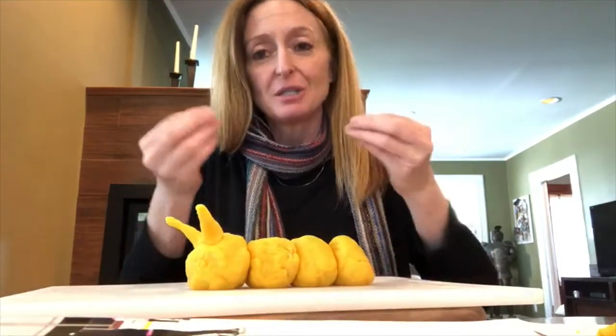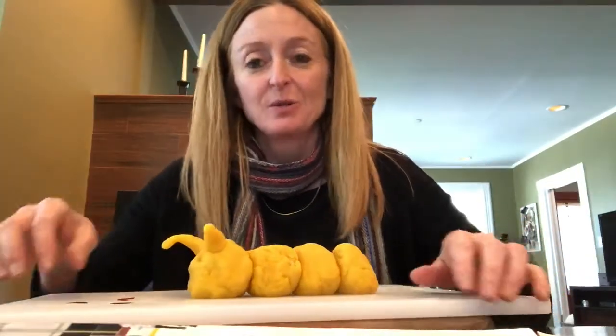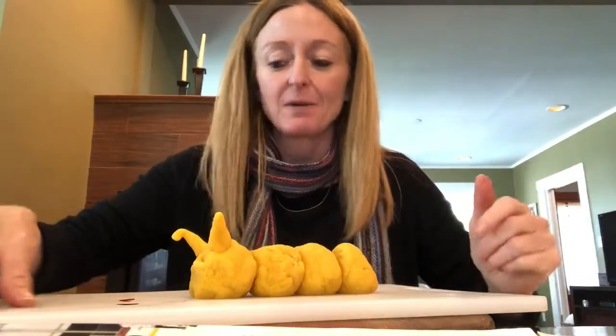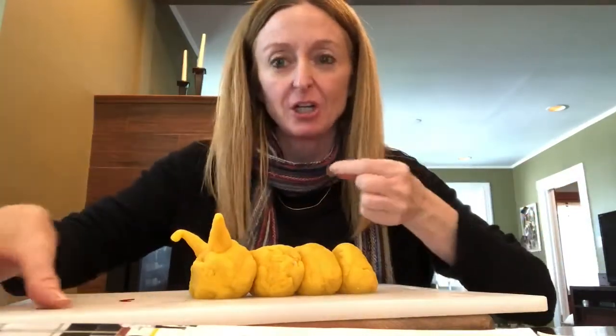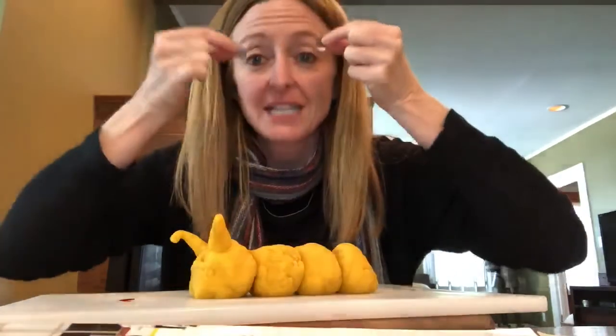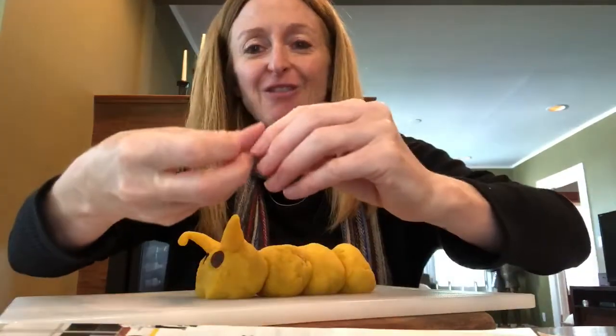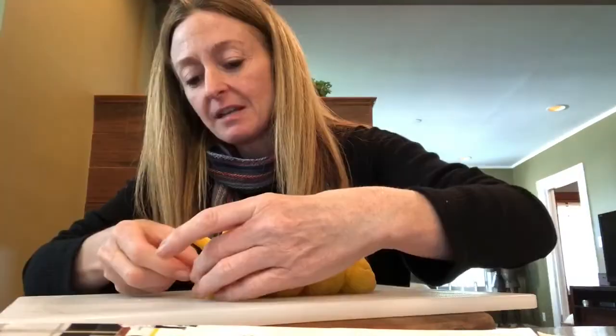They use their antenna to smell and search for food. And then the last step, we're going to add the face. So my caterpillar with his two antennas — I don't have another color Play-Doh at home and I wanted to give my caterpillar some different color eyes and mouth. So I cut out of a magazine two little circles for his eyes, and they're just paper, so I'm just going to push them on there. Then I cut out a red mouth and I'm going to stick that on there too.